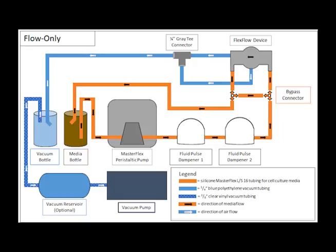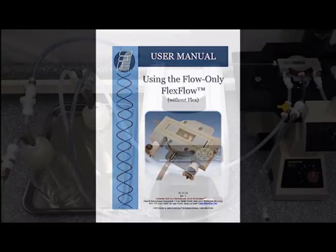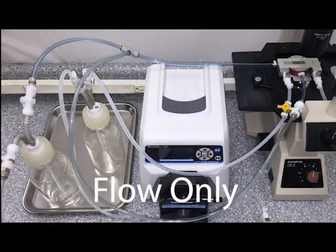Before the first use, run deionized water through the entire system to make sure there are no leaks. Prior to use with cells, please flush the entire system first with PBS and second with the desired flow perfusate. Please see the FlexFlow user manual for proper techniques on handling the slides and ensuring the system is air bubble free. Your FlexFlow system is now ready for use in flow only mode.